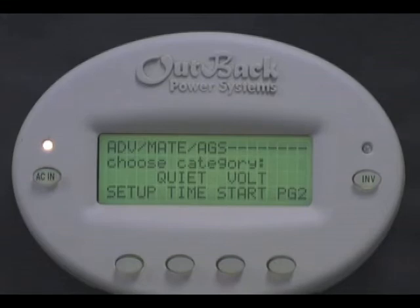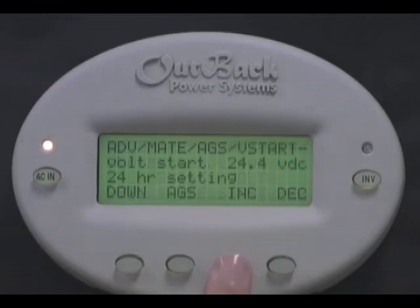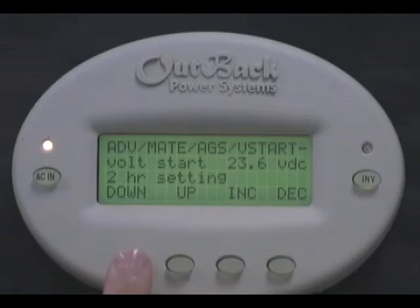Now we can set when we want the generator to turn on due to low battery voltage. Select Volt Start. The Volt Start 24-hour setting is the voltage your batteries need to be at or less than for a full 24 hours before your generator will turn on. Press increase or decrease to change the setting. Press down.